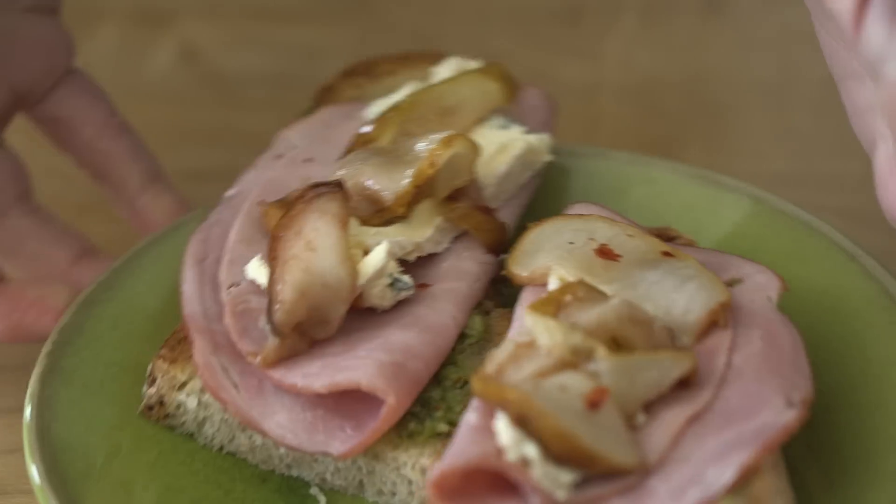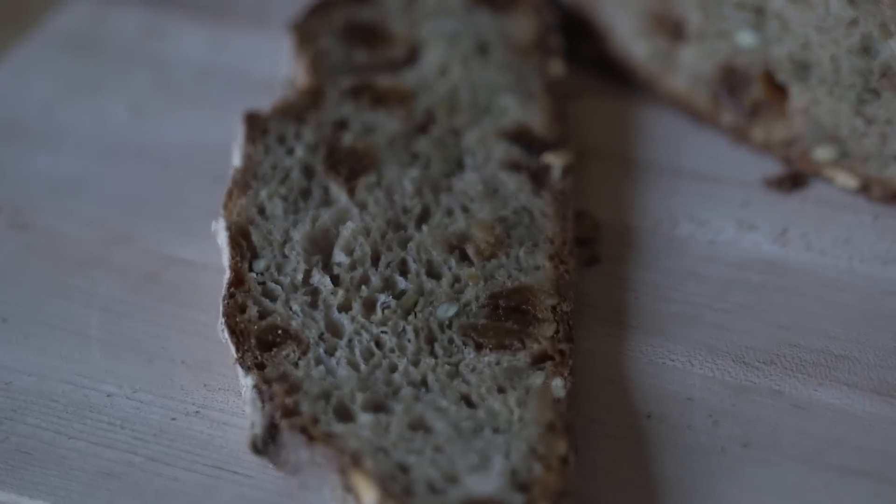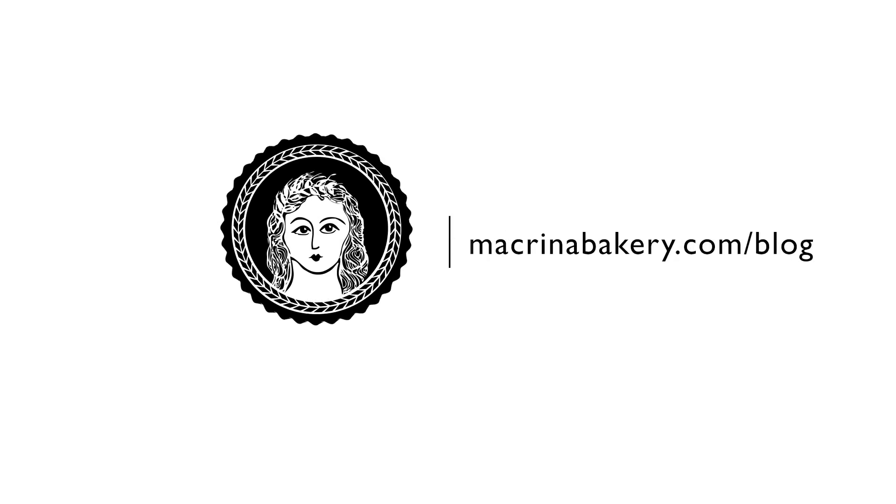I hope this gives you a better understanding of how to make our artisan bread. It does require being home most of the day, but the results are great. My goal is to inspire confidence in those of you who fear making bread at home. To get more information about the recipe, check out our blog at macrinabakery.com. Let's get started — thank you.